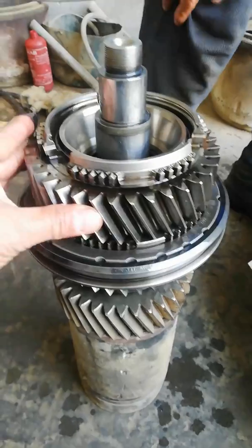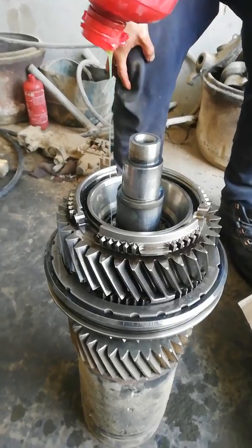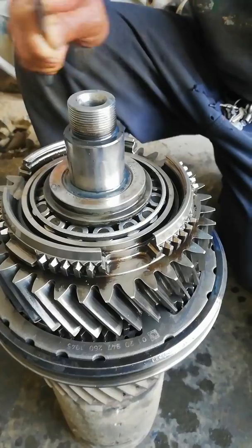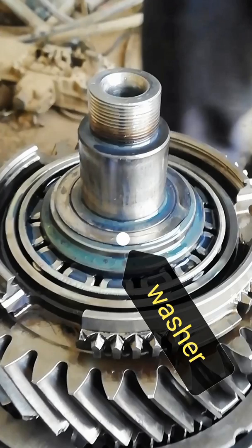Next is gear number 4. Take note: this bearing should not be pressed in too far. Next is the bearing washer.